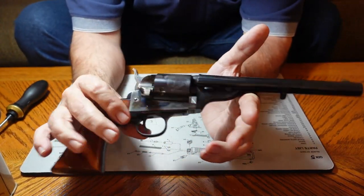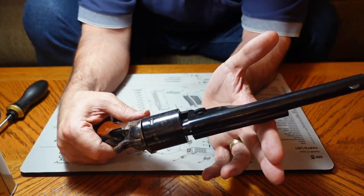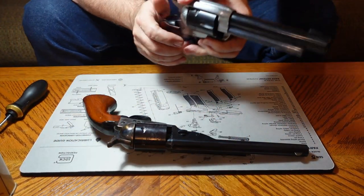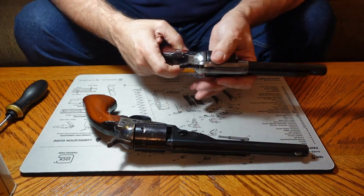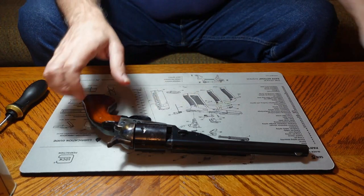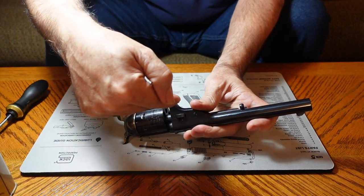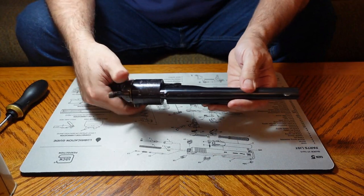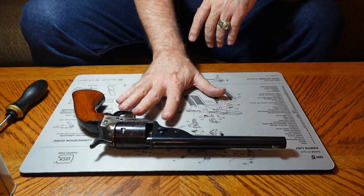The big thing I want to show you about this gun is it comes apart in a completely different way than the 1873. With the 1873, we push the button on the side, extract the pin, and the cylinder comes out through the loading gate. With this gun, there's actually a slide pin that goes all the way through the frame. Before I get to that, I want to show you this gun's roots.